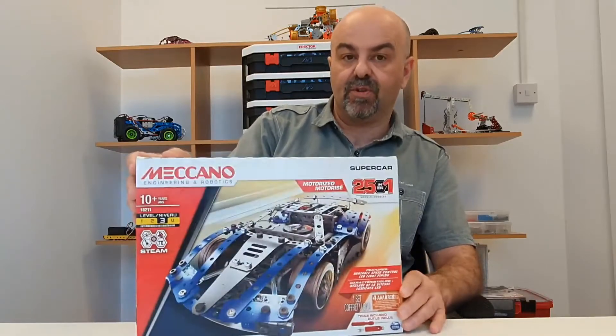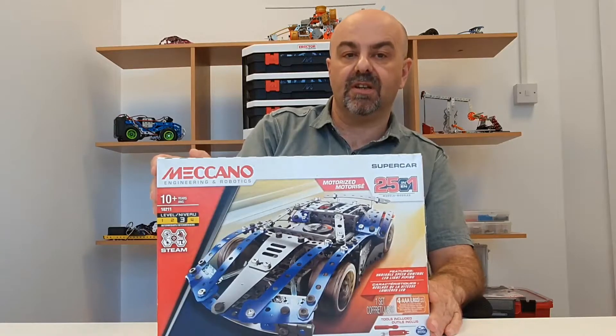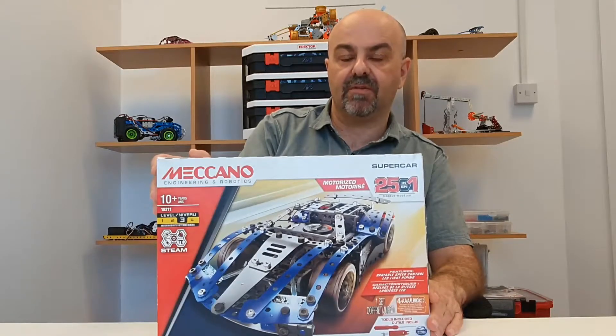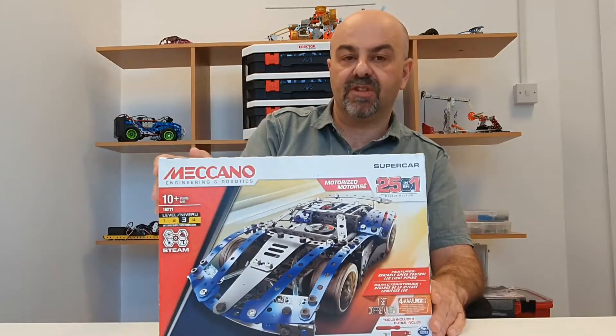Nice little set. If, having watched this video, you want one yourself, there'll be an Amazon affiliate link in the description. I do get a little bit of kickback from Amazon if you buy one through that link, and it would be much appreciated towards the channel costs.